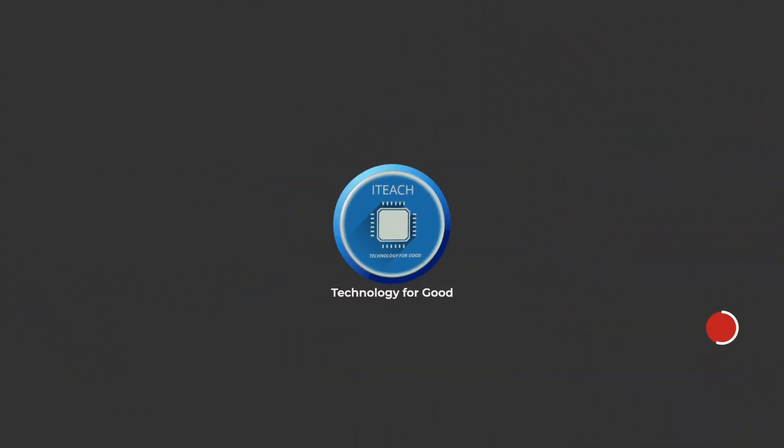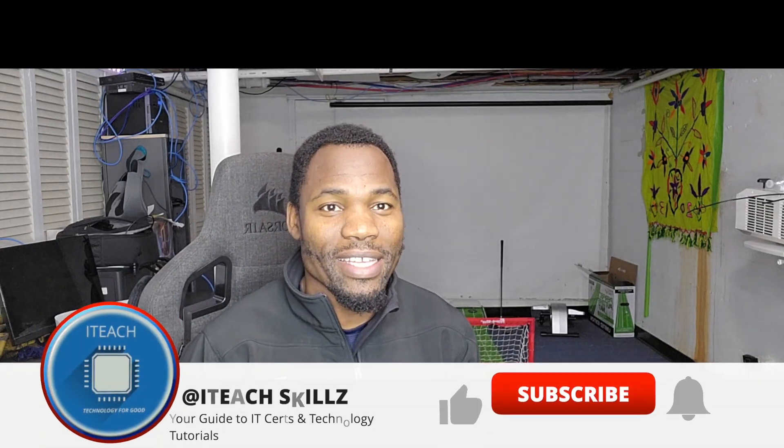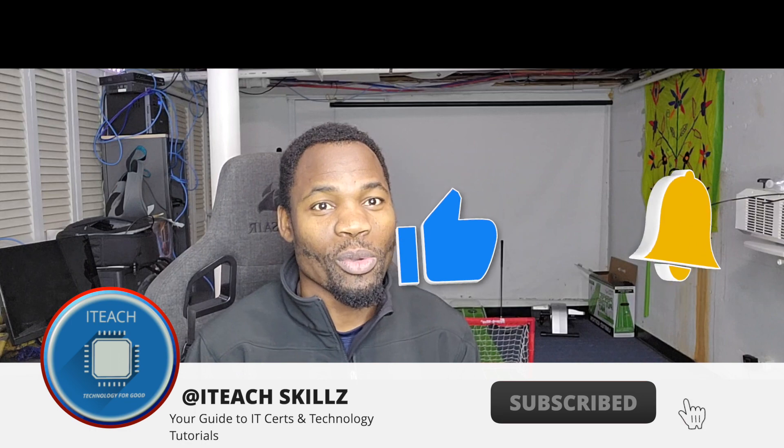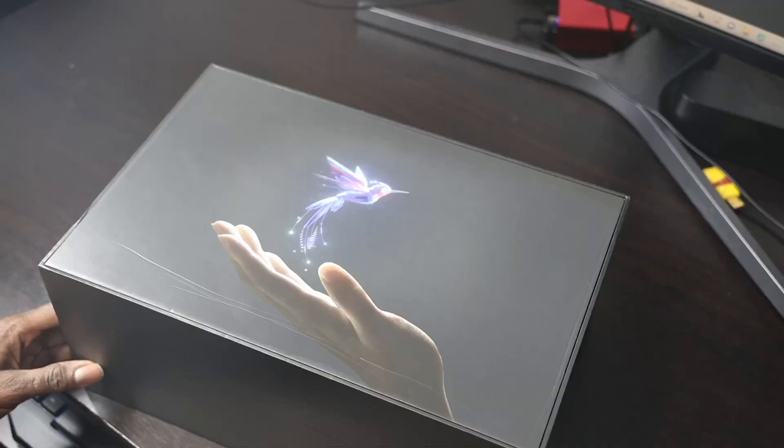Hey guys, welcome. In yesterday's video I did a low-effort attempt at showing you the HoloLens. In today's video we're going to do a little bit better by giving you a closer look at the real unboxing, and I'm also going to show you some features and things we can do with HoloLens 2 — including a couple of applications within the HoloLens experience. Thanks for watching, and if you haven't subscribed please subscribe.